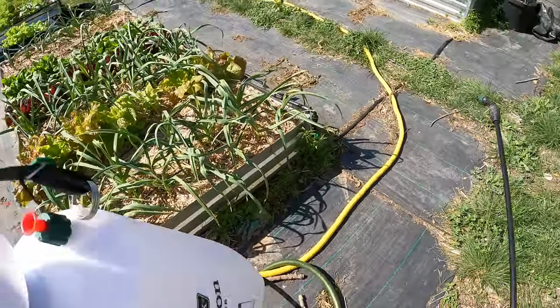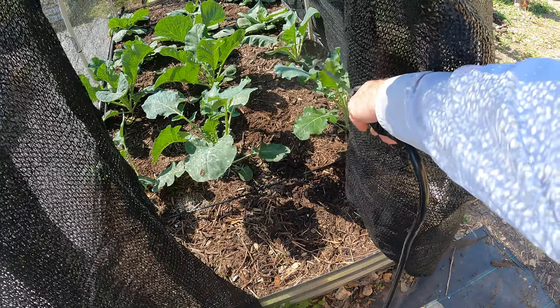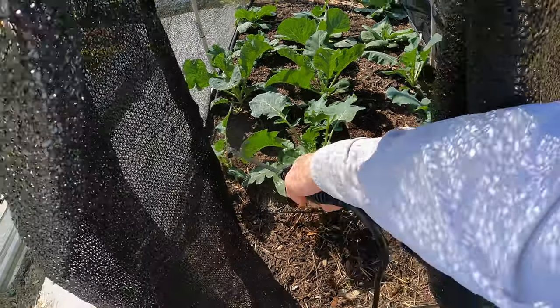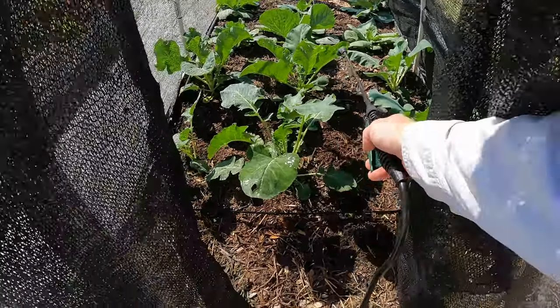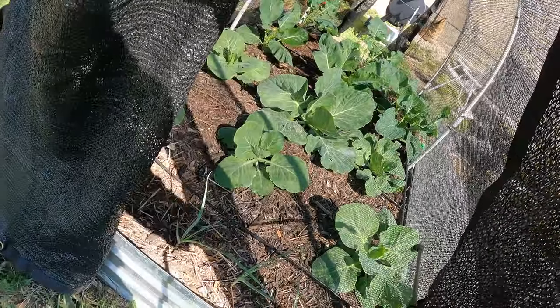All right, and then we've got one other bed — this bed next, which is cabbage. I'm not seeing a ton of pest pressure because of the cover over it, but we're going to hit this early since we've got it in other places, to make sure we don't end up getting a problem. Because once it starts, sometimes it can get out of hand and you almost can't correct it. There are a couple holes on this though so I know they're in here. That was broccoli and cauliflower; this is the cabbage.